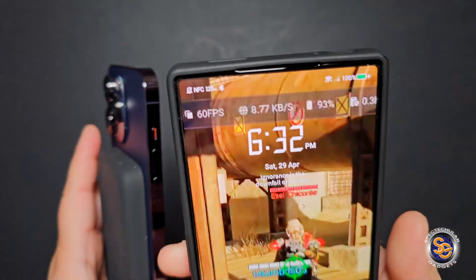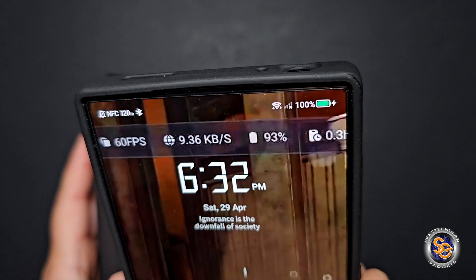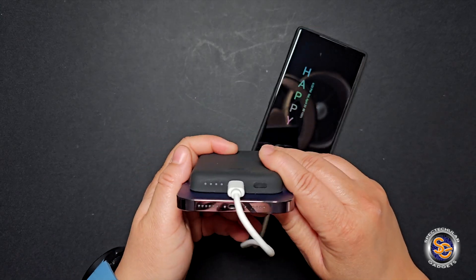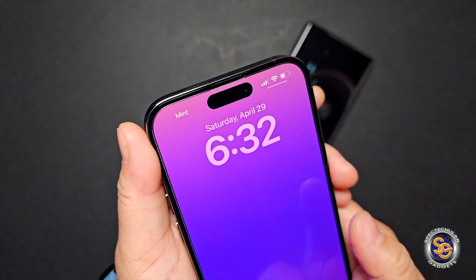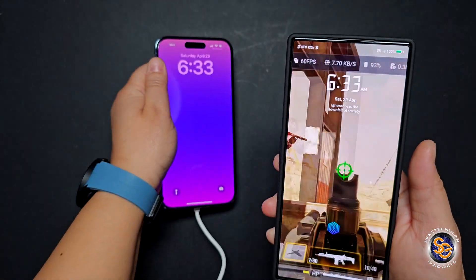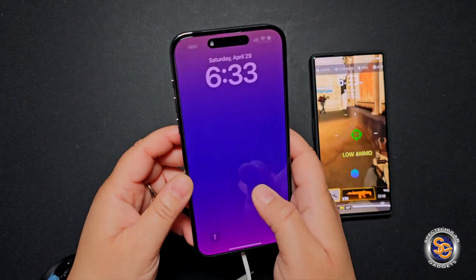The Red Magic 8 Pro was pretty much fully charged at 100% and still connected to the power bank. But looking at the power bank, once I plugged in the cable the iPhone stopped charging — so it can only charge one device at a time, whether you're using the MagSafe portion or the cable.